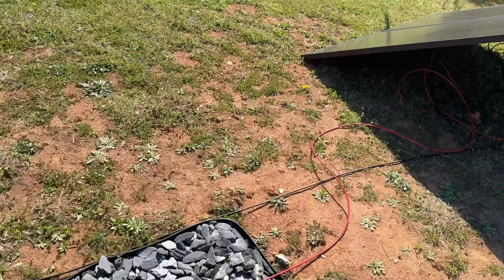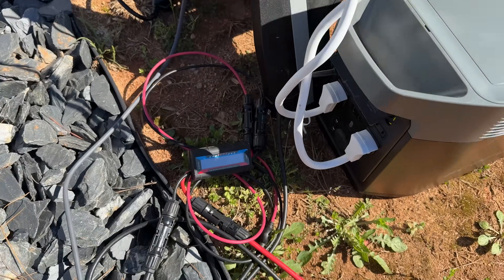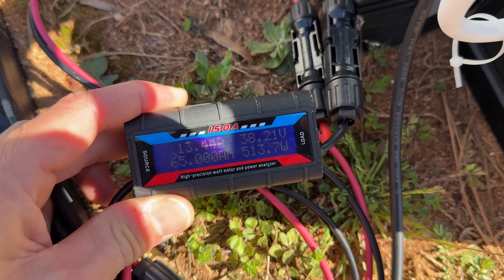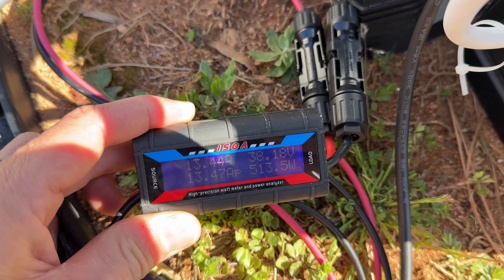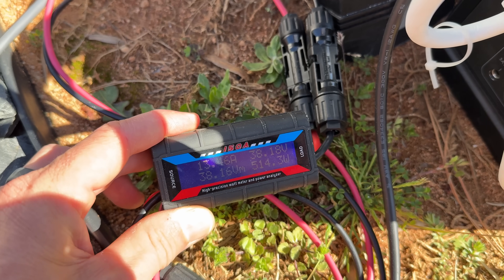So what have we actually brought into the Delta 2 over about five hours with everything plugged in? You'll look at the lower left-hand corner and scroll through — there are the amp hours added — and we see 2,779 watt-hours, so pretty amazing results for a beautiful day.